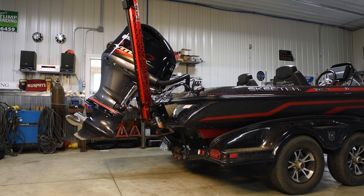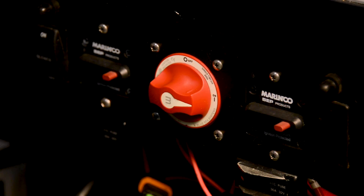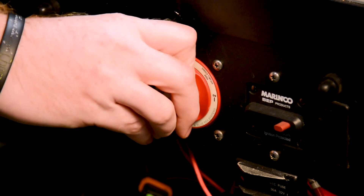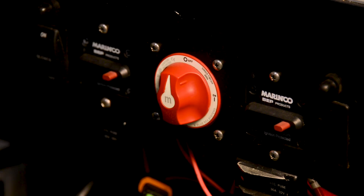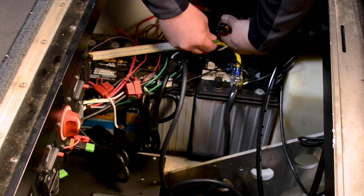To do this, first make sure your Raptors are in the retracted position. Then remove power from both of the Raptor pumps. You can do this using a power disconnect switch if you choose to wire your Raptors that way, or you can also remove the fuse from the power cable of each hydraulic pump.